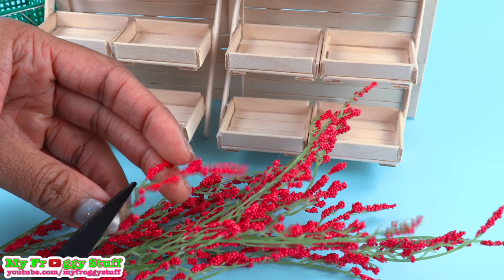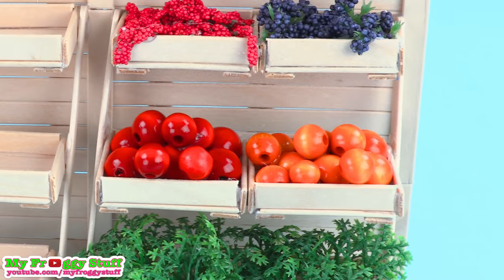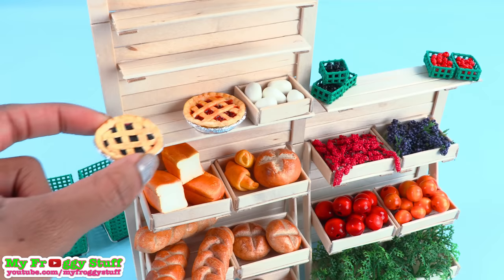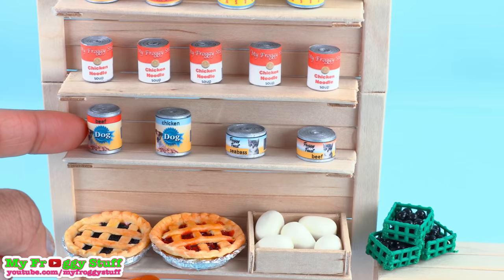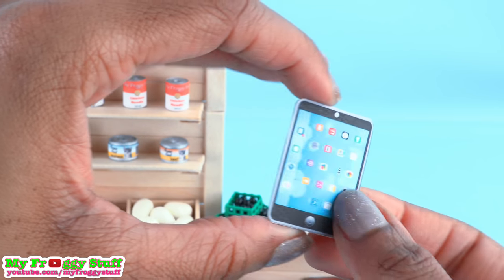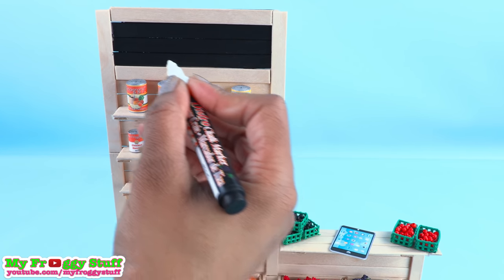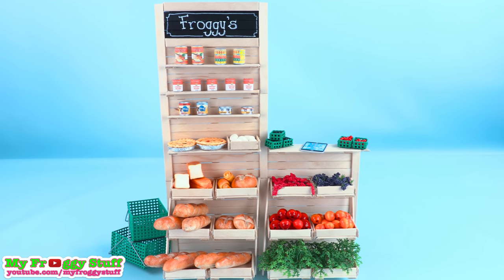We can also cut and glue in artificial plants, use beads for apples and oranges, add bread from our how-to-make-doll-bread video, eggs in a small tray, and pie. We can fill the smaller shelves with our printable canned goods, and we even threw in something for the pets. We use our printable iFrog tablet for the dolls to process transactions, and use a chalkboard marker or white paint to give the stand a name.